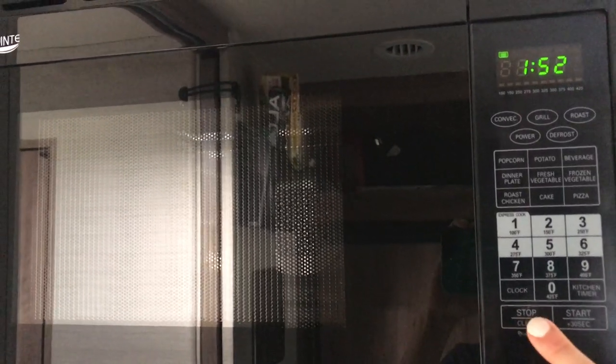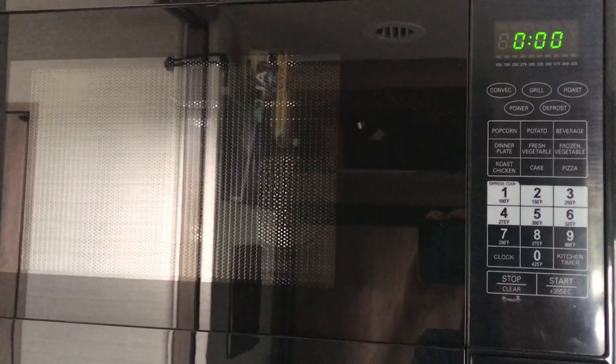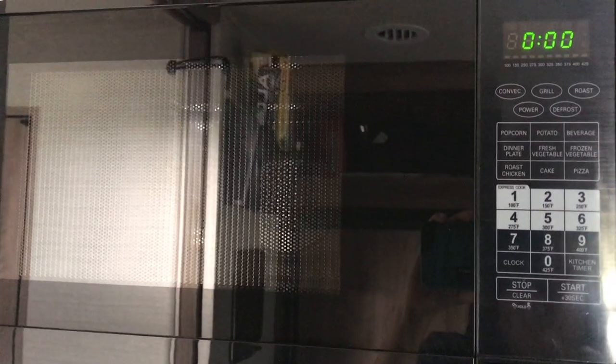There are other functions on this convection oven: grill, roast, and defrost. Those are things that you can use if you like. They work the same way as a regular oven, the same kinds of functions.